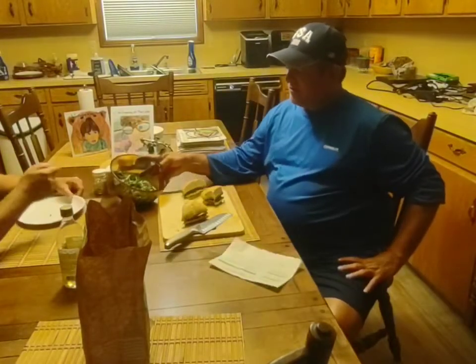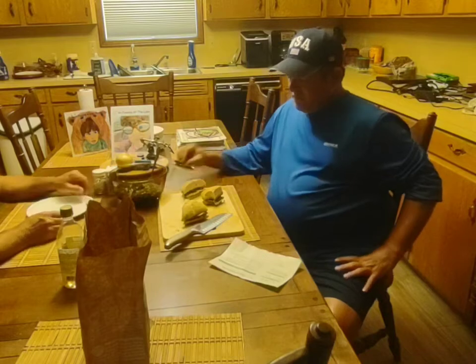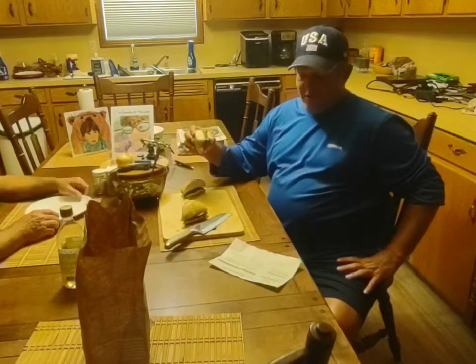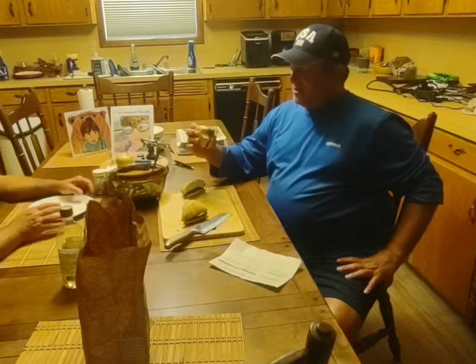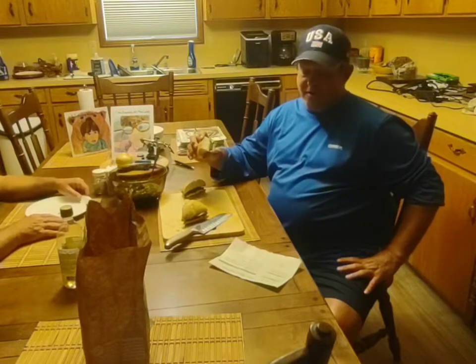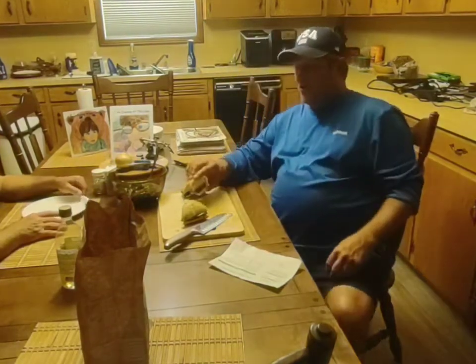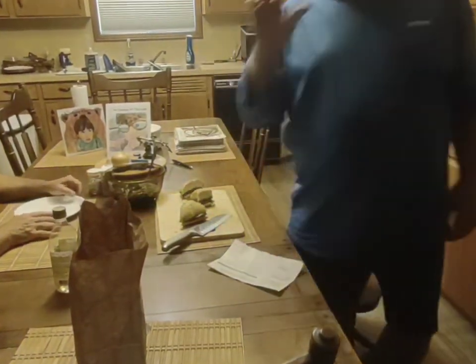Look how much salad is left. Good sandwich, affordable, easy to do, and fresh. Let me give this one a thumbs up — definitely a good summer sandwich. Don't forget about doing it in the morning so you have it nice and chilled.